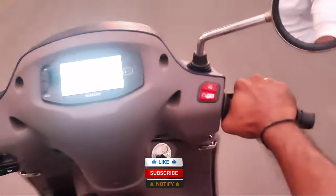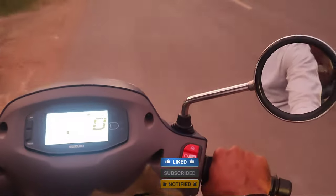Please subscribe to our channel and activate the notifications so we can try to test more bikes and bring you more reviews.